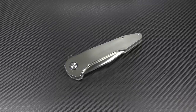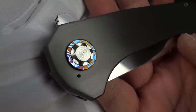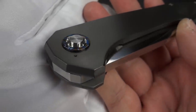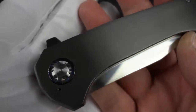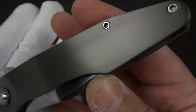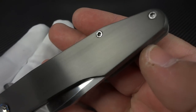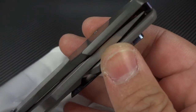Now, let's get a couple of nice close-up looks at this before I get fingerprints all over the zirconium, so that you can get a nice fresh perspective on what this knife is. Absolutely flawless finish work on this. Just gorgeous.